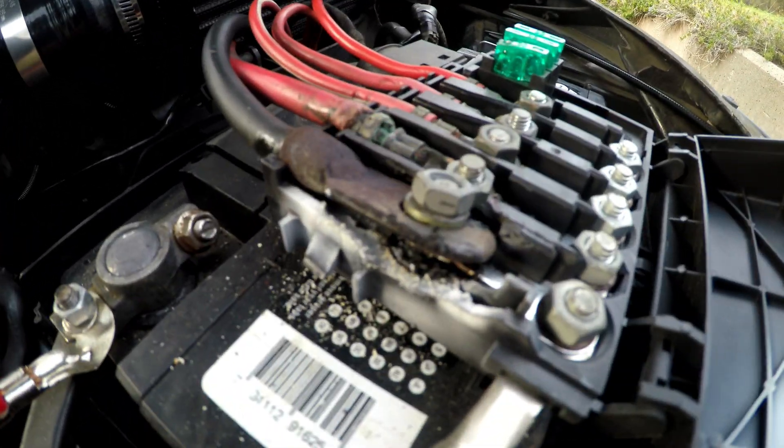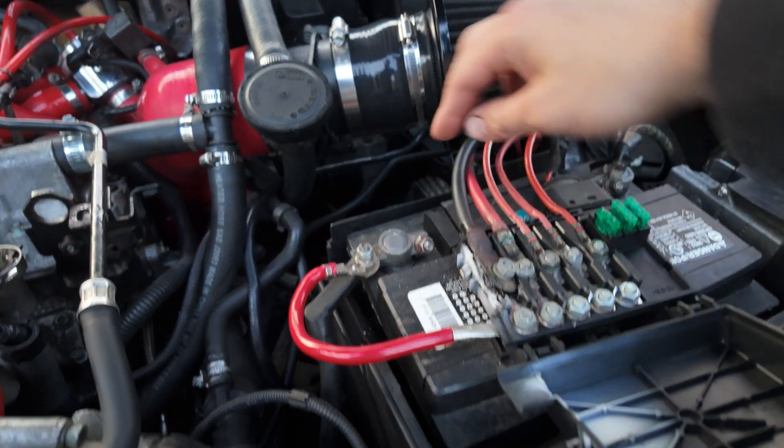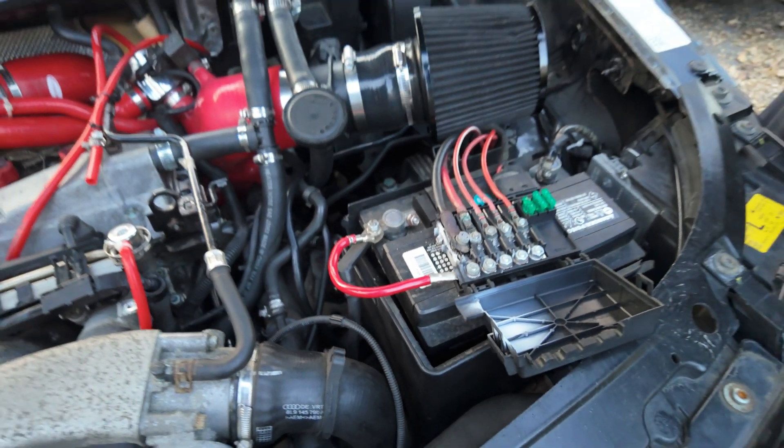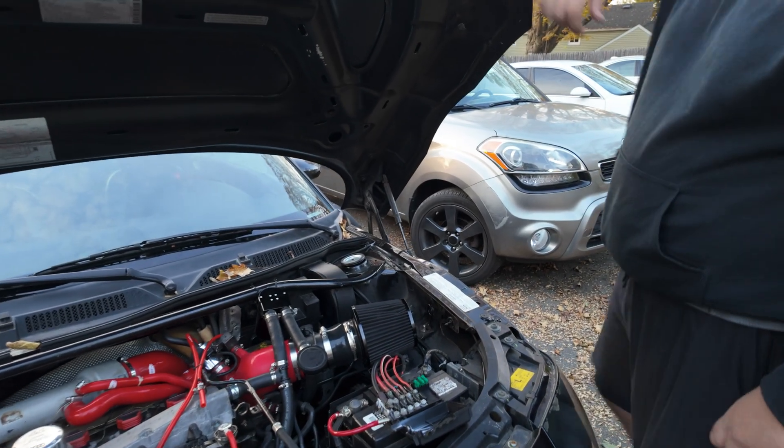That's not good. That'll cause a lot of issues. She's done — I would say that's over. Yeah, I would say that's at least 200 degrees.